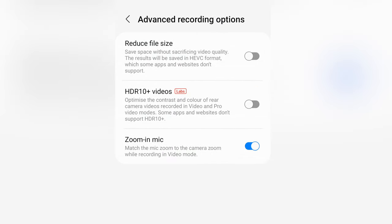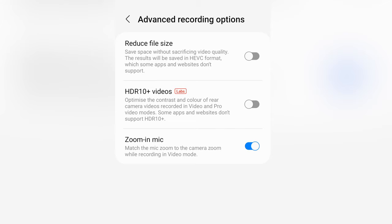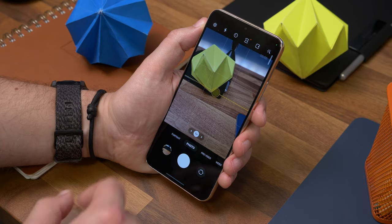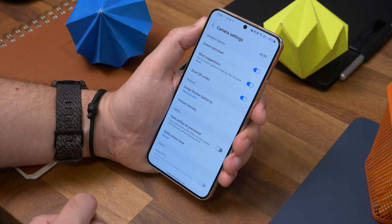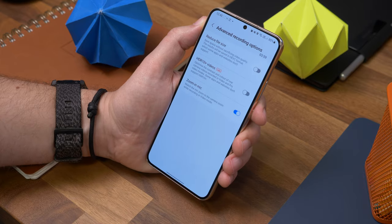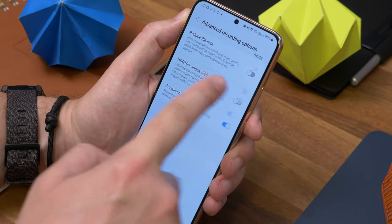Number fifteen is recording HDR10+ videos. It's hidden away a bit, but you might want to take advantage of it if you often watch your videos back on an HDR10+ compatible display. Open the camera app, go to Settings in the corner, find Advanced Recording Options, and toggle on HDR10+ Videos in the list.